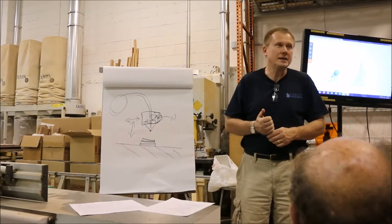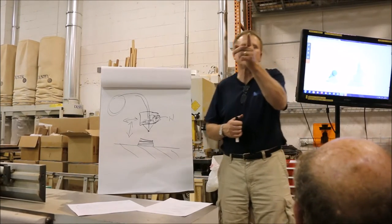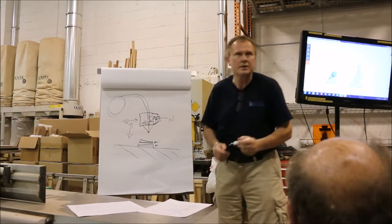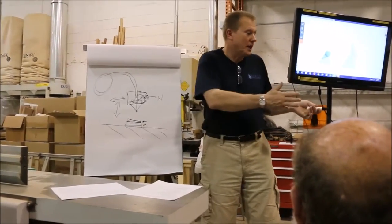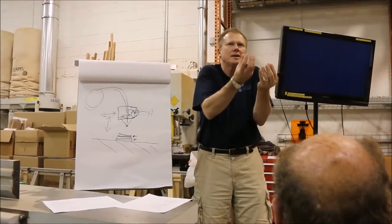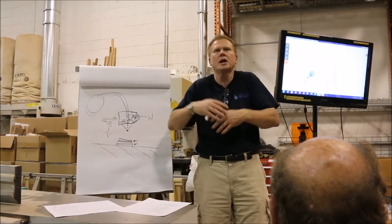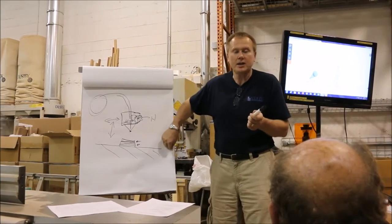One of the drawbacks of this technology is resolution — even with a $500,000 printer, you still see the layers. Compared to injection molding, you would not see this. But what's really cool is you can make so many different prototypes, different shapes and sizes, handling them three-dimensionally instead of drawing on paper. Instead of 10 prototypes, they're doing 100 prototypes. And it's additive — you only put down what you need, the exact opposite of subtractive machining.